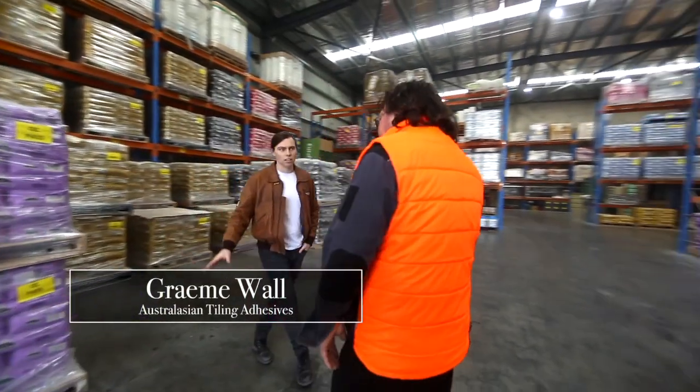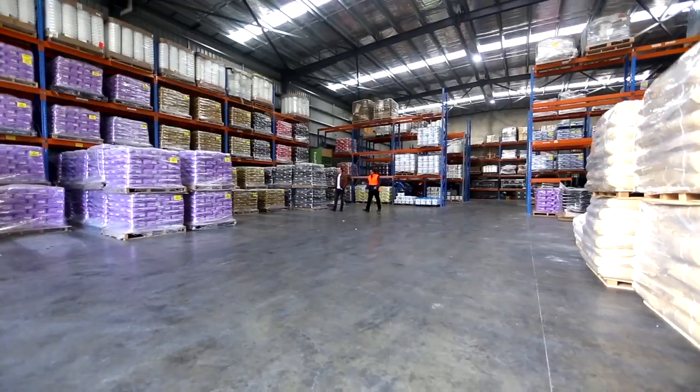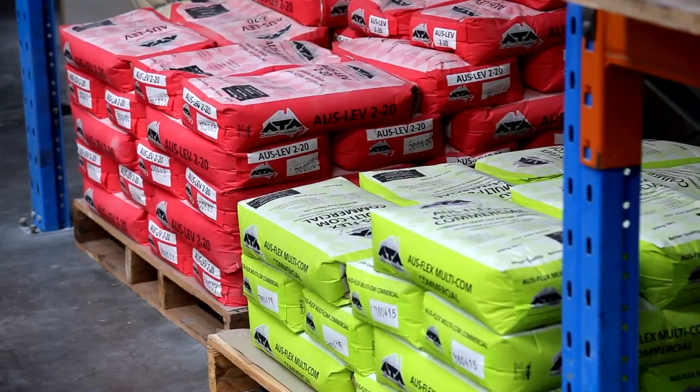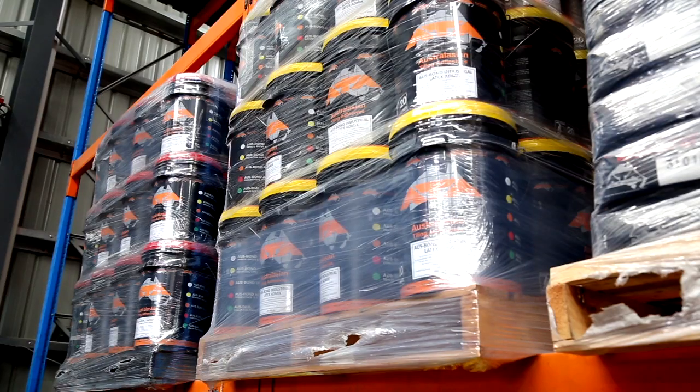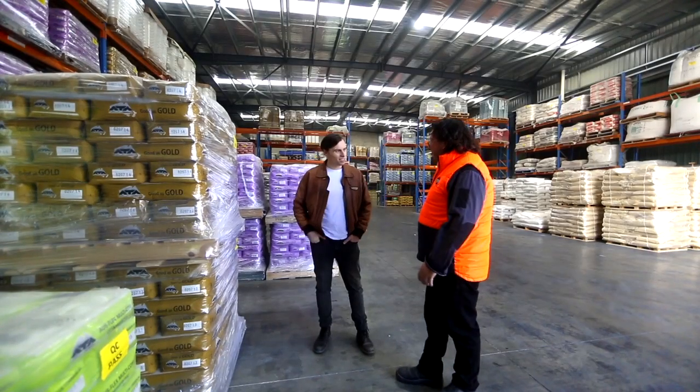Tylers are the end user and they are the main customer. Used by building experts and professional tilers, it's the colour-coded bags that correspond to each of Graham's different formulas — all made right here on the outskirts of Melbourne.